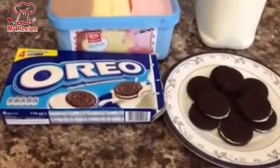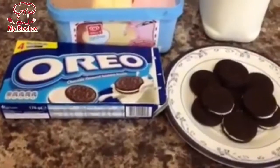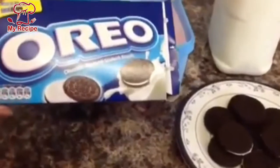Hello everyone! Today I will give you an Oreo milkshake recipe. Oreo milkshake is very nice. This is the name of the biscuits. We will prepare the milkshake.